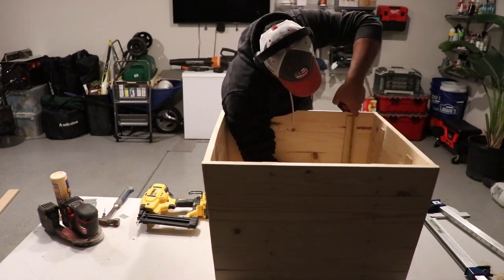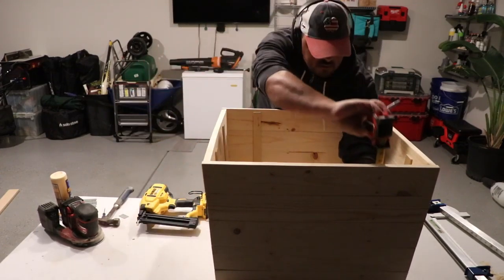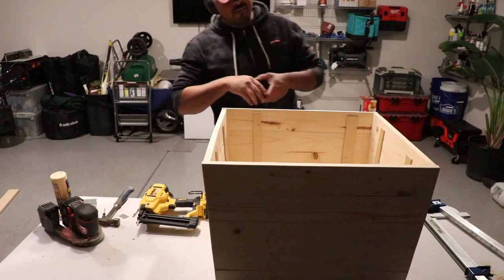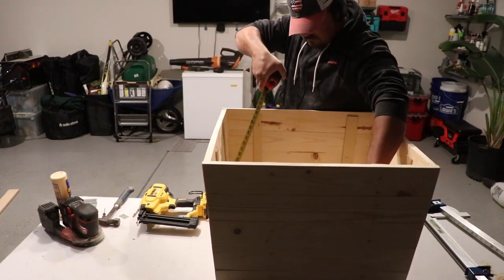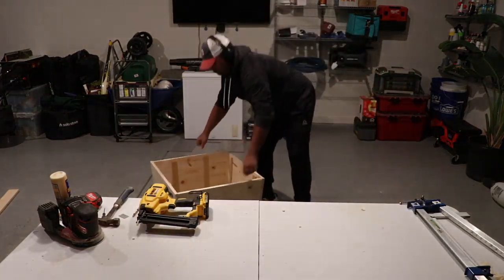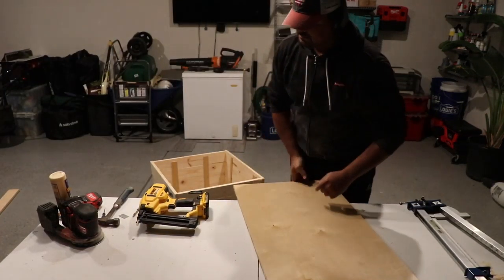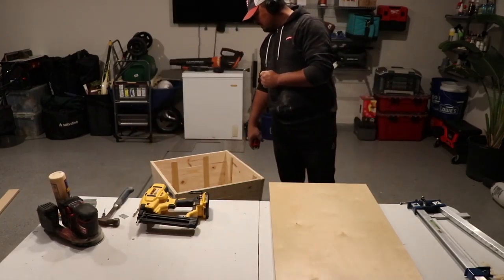The box ends up being 18 inches high. We put some books or a box underneath the Christmas tree prior to it being fully outfitted with decorations to see what height we wanted, and we came to about nine and a half inches. I decided to make it 10 inches on the inside of the box.